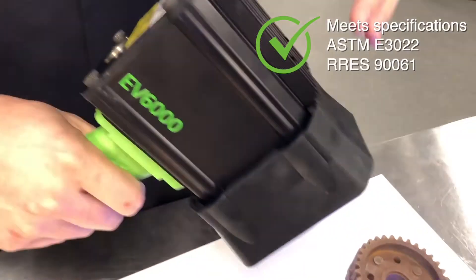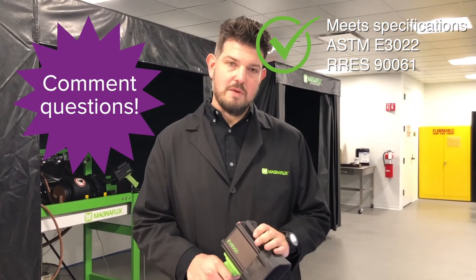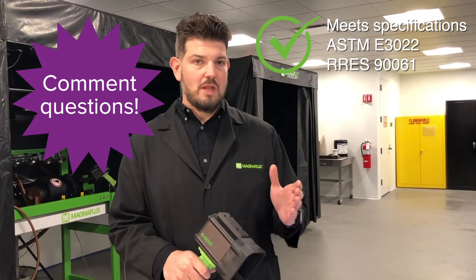Of course this meets all major specifications — aerospace and OEM Prime. We have ASTM U30-22 on this, as well as Rolls-Royce 961.